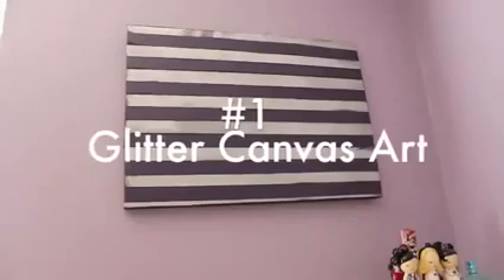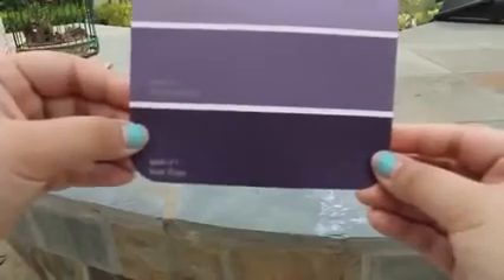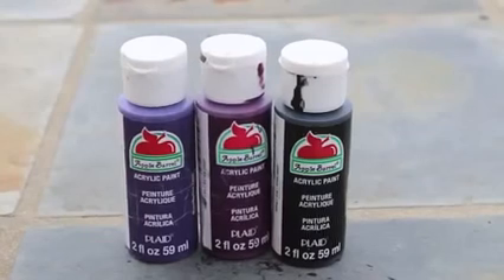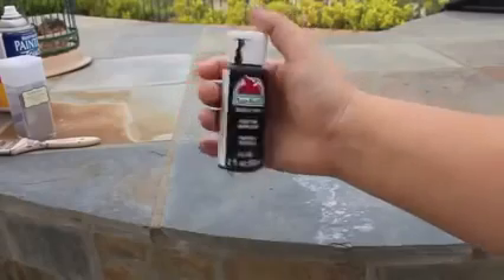The first thing I'm going to show you is glitter canvas art and it is ridiculously easy. You're going to need a color that you're inspired by, or you can just guess if you want. Also some acrylic paint — I got these at Michaels for like a dollar each and they're super easy to work with.